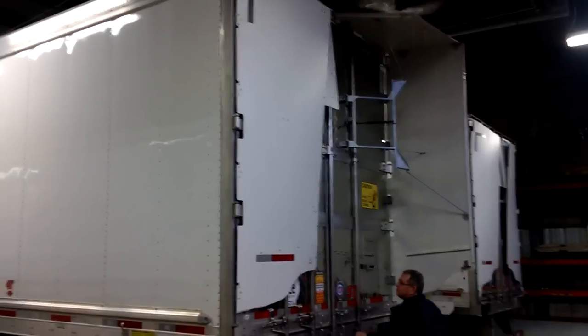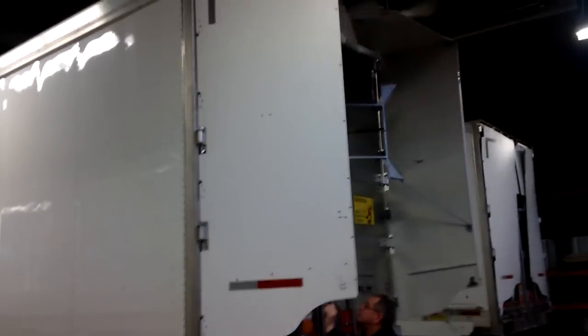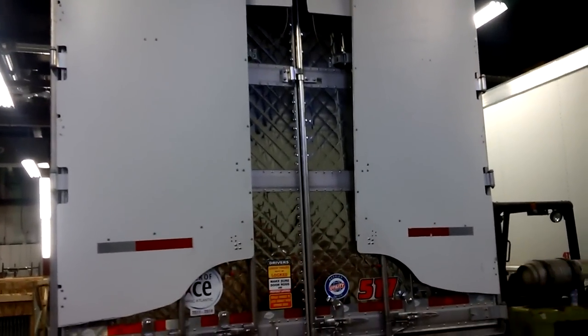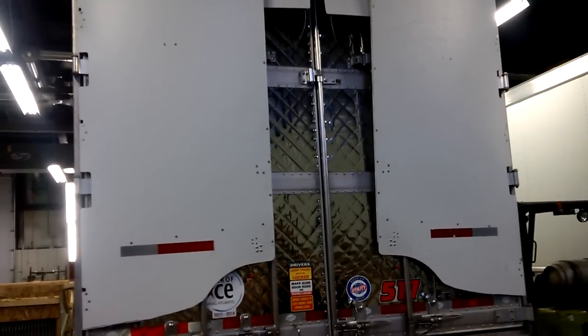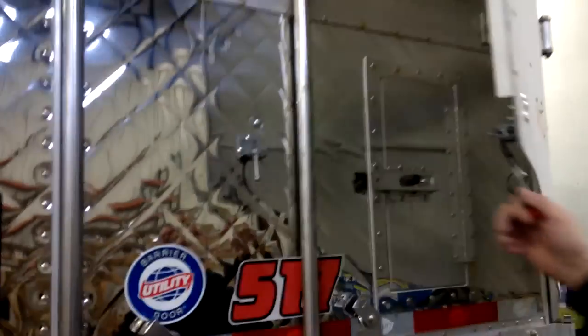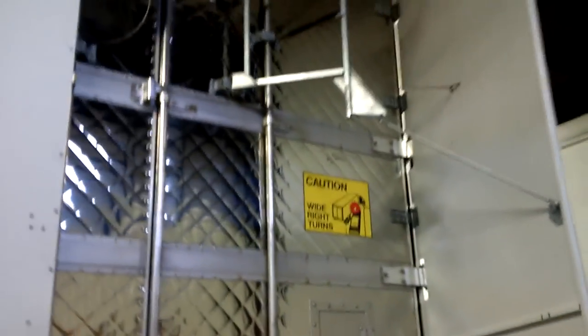We've got our first shipment of boat tails in and that's how simple they open. Emerson's showing us how to do it here. Not much work involved — there's a little snap at the bottom that just snaps shut. To open it, you just pull this little red thing right here, give that a pull, and it opens up like that.